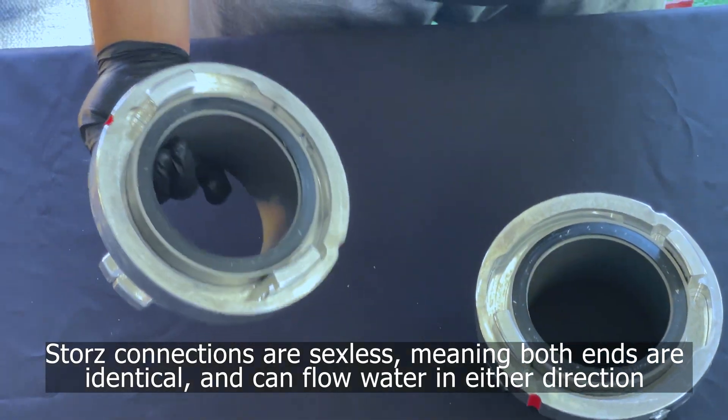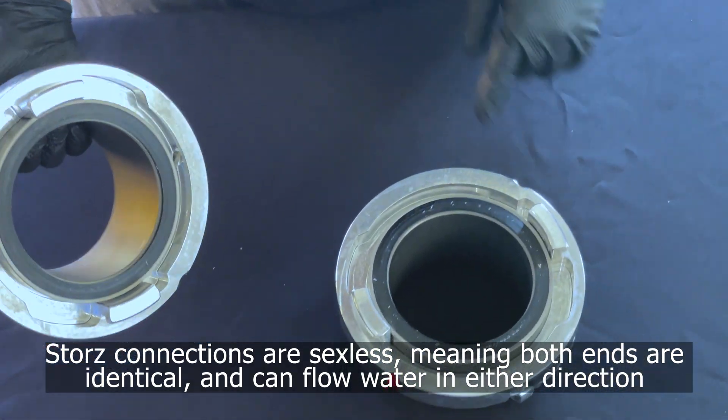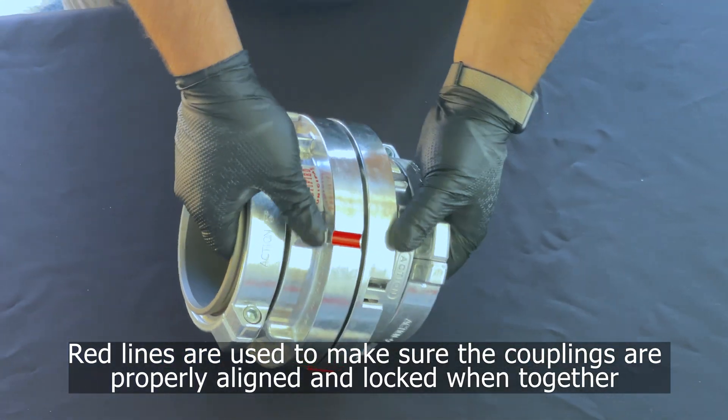Storz connections use a hook and flange connection system, meaning they are not gendered. This is what makes them faster and easier to use than other standard North American fire department threads.